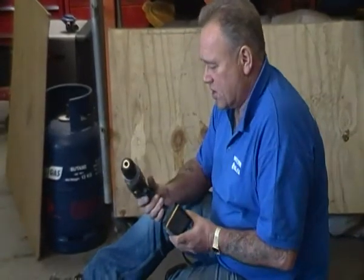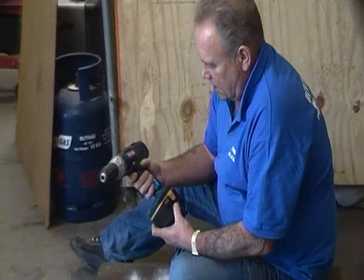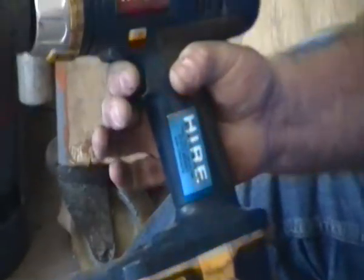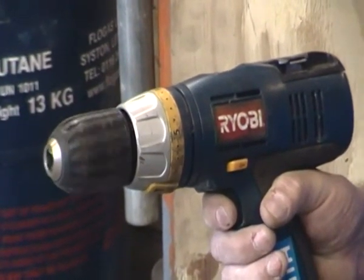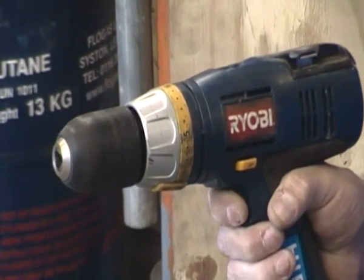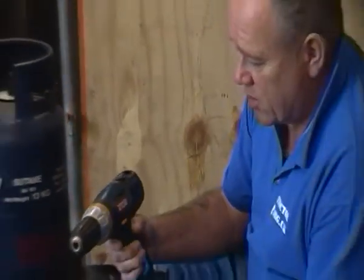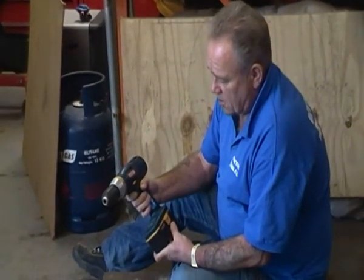Before we get onto the features, let's explain the basics of a drill driver. The first thing to look for is two batteries. The second thing is a variable speed trigger. As I press this very lightly — I've got this going in reverse at the moment — you can hear or possibly see the chuck going round very slowly. And as I increase the pressure on the trigger, it goes faster and faster. That gives you a lot of control, especially when you're using the screwdriver part of this combination.